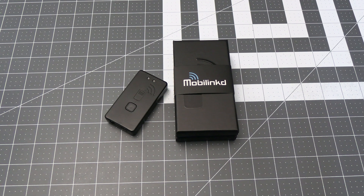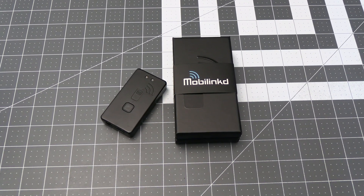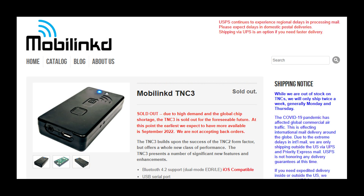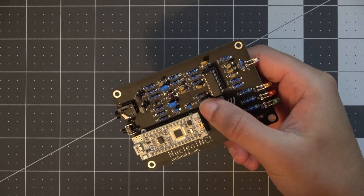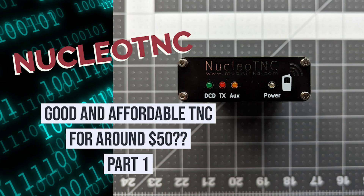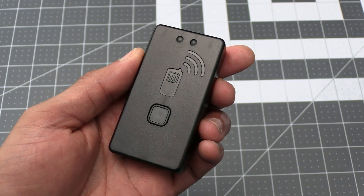The MobileLinked TNC4 is a device I've been waiting a while to get a hold of. I've just recently gotten into packet radio this past year and with the TNC3 not being available I had to look at other options while I waited for that to either become available again or a new updated version to come out. That's actually how I discovered the Nucleo TNC, which I did a video series on building — I'll include a link in the video description below. But now that we do have the TNC4 in our hands, let's see how it does.